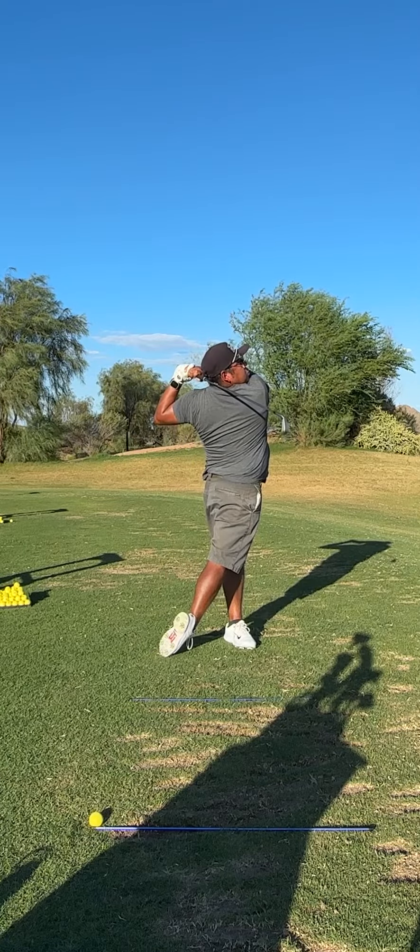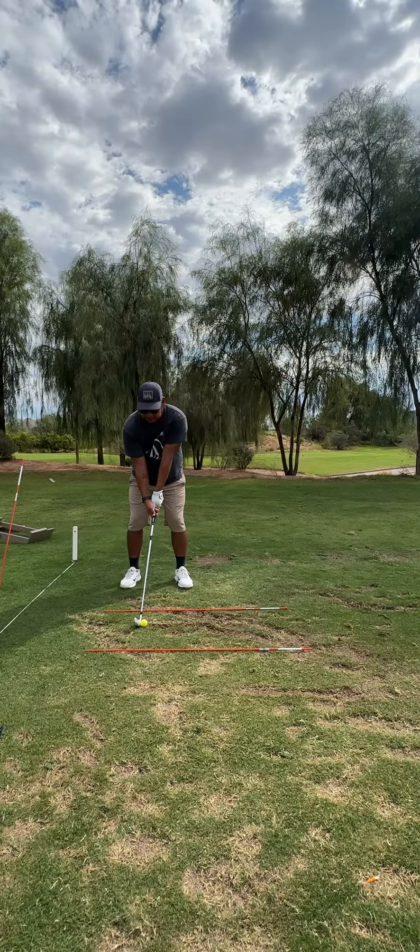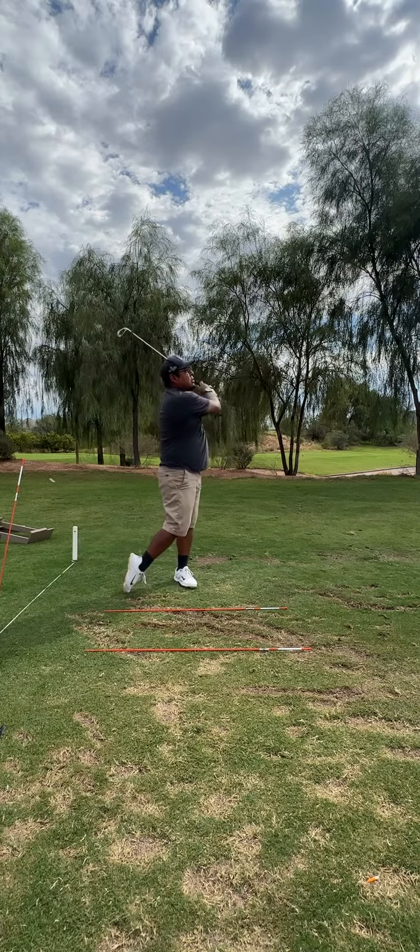Going forward, I'm just going to keep with the app and see how far I can get. Hopefully my swing can look way better and I can get a more consistent swing.